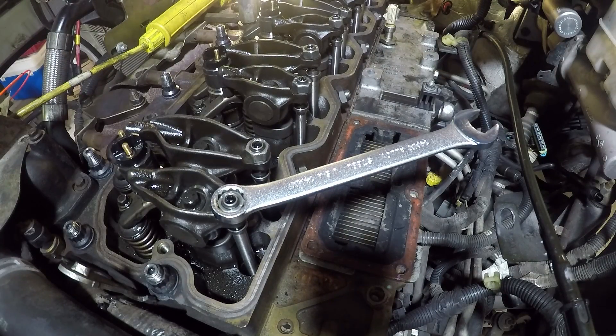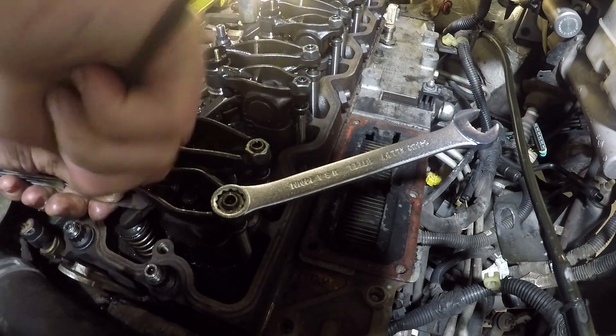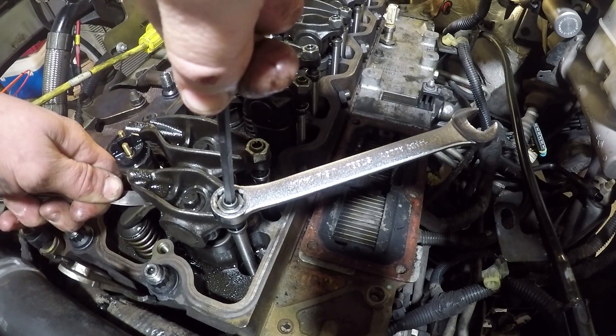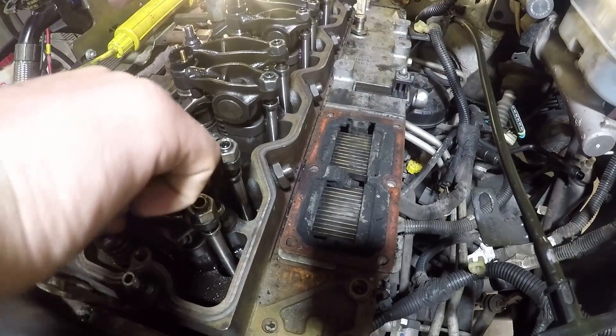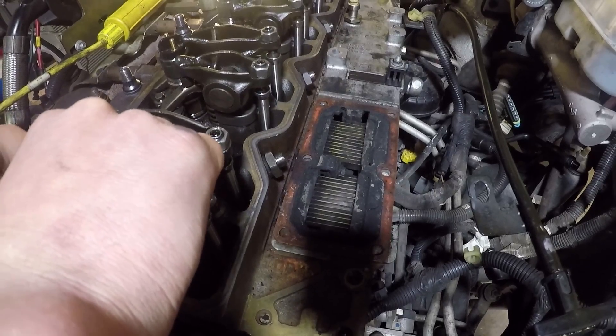I'm going to loosen it up. What I'll do is shove a 9 thousandths feeler in there, set it by that, and that should put us pretty close. After using the 10, it's now nice and tight — kind of difficult to get in there, so we'll call that good. I'm going to use the feeler pack and set them using the 9 and the 19, and that way we should be good to go.